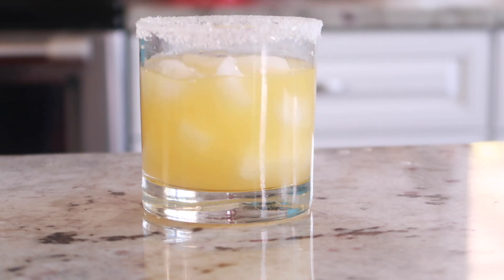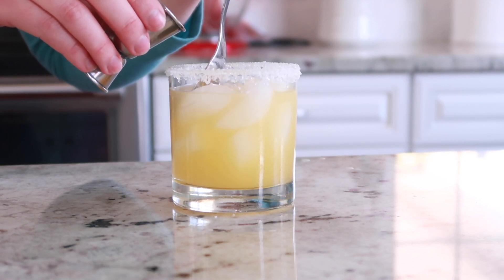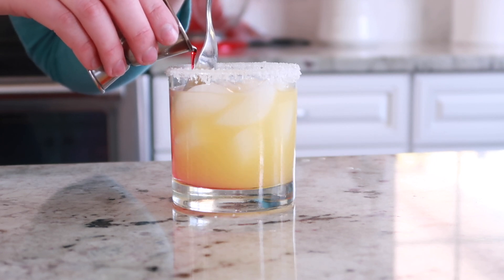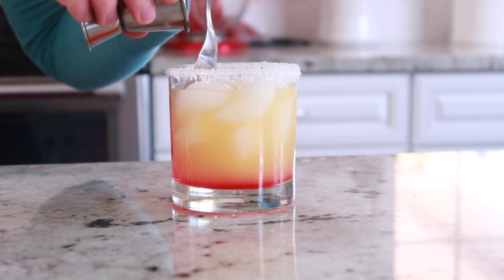The next step is to fill the glass with the cocktail and ice and get ready to make the layers. You're going to use a spoon to push the ice aside, making sure that you have a clear path all the way down the side of the glass. Very slowly pour that grenadine down — you do not want to let it mix in because it will change the entire drink pink.